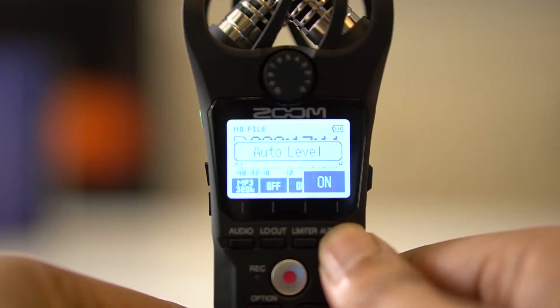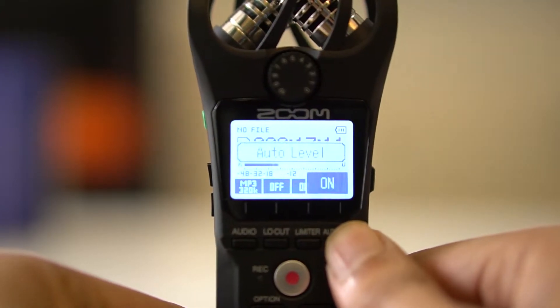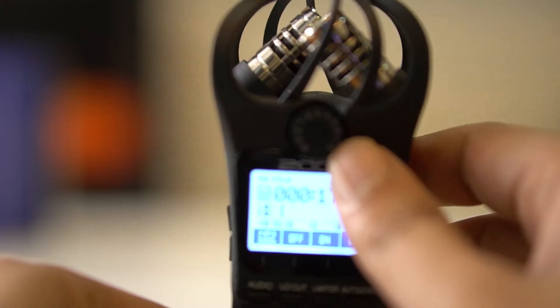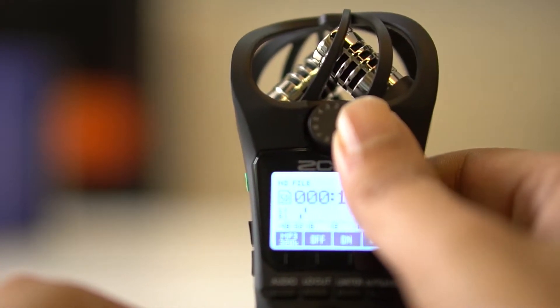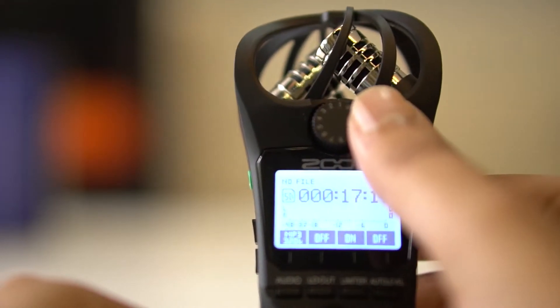The last one is to set audio level to auto. If you want to set audio level manually, you have to use this dial. Ten is very sensitive, which records very low sounds even from far away. And one is less sensitive.